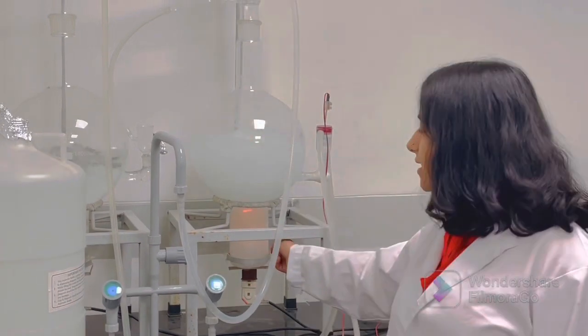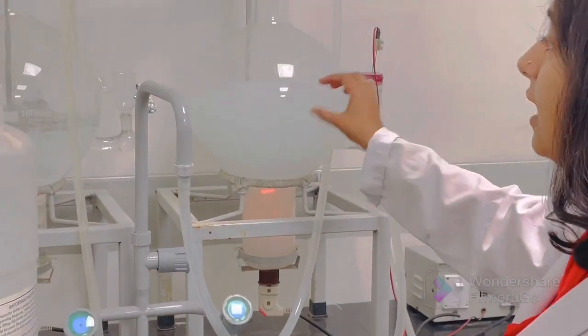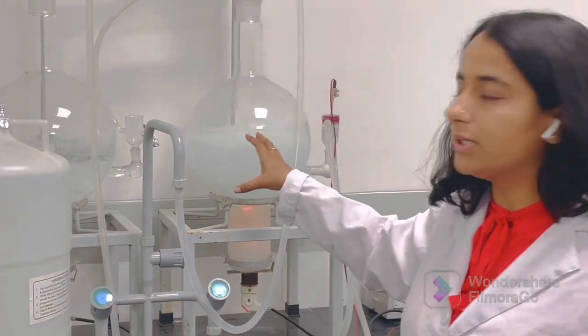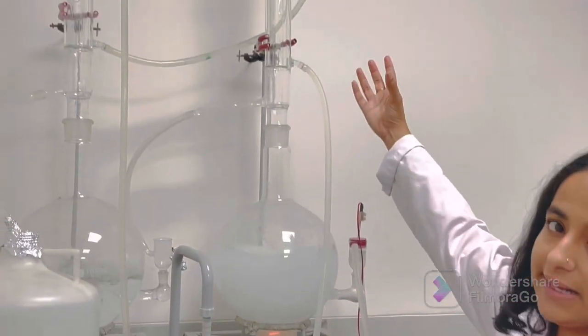Basically, here is a heating coil. It is used to heat this tap water. And since the boiling point of water is lower than all the contaminants, it gets vaporized to the condenser.